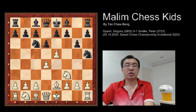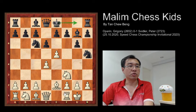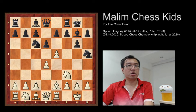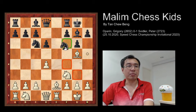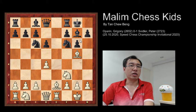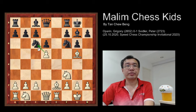Then white castled. Bishop to g7 preparing for castling as well. Then rook to e1 and black castled. Then e takes d6, and e takes d6. Then bishop to g5 attacking the queen. And now knight back to f6. After this, d5 was played to keep on attacking the black knight, and knight to e7.